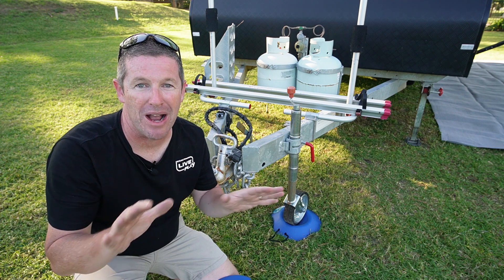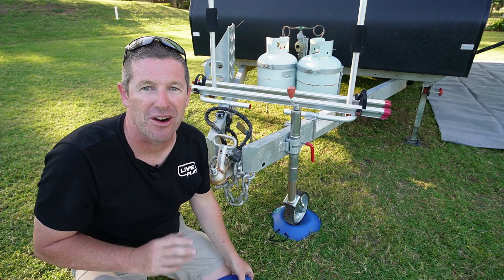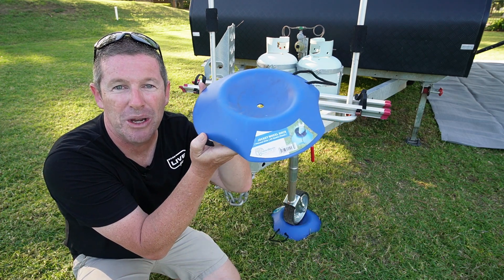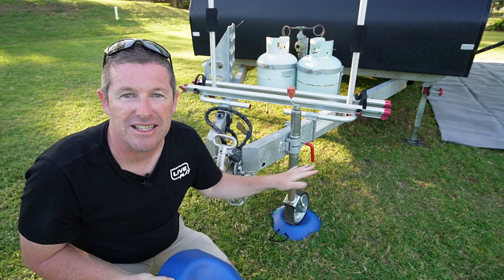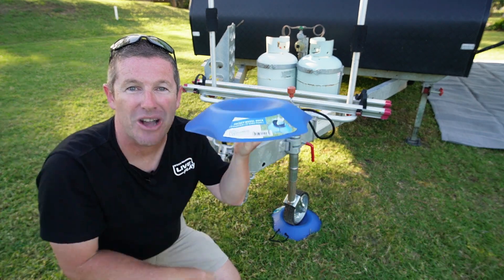This will be a quick video where I run through a whole range of different products. We'll start at the beginning when you're first setting up your camper trailer or caravan. One thing I've been using for ages, which I got from Adam over at Caravan Mods, is this jockey wheel dock. What this does is it secures the jockey wheel so it doesn't roll around.